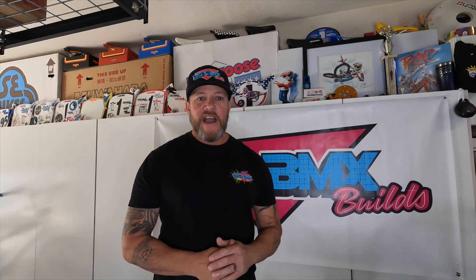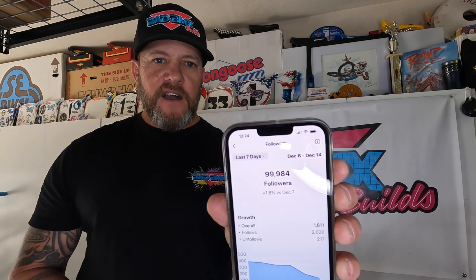Instagram — my goal for 2022 was only 50,000, and you guys and girls killed it. We're hitting 100,000 today. I just checked and we're only a few followers away — that just blows my mind. I've got the phone in my hand and I'm going to look and see where we're at. It says currently 99,900. Going to your insights — 99,984. We're only 16 away from 100,000.